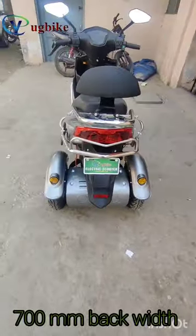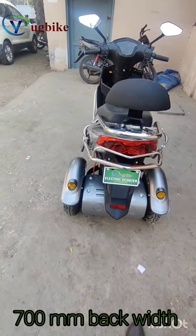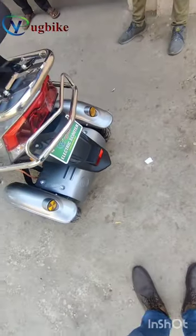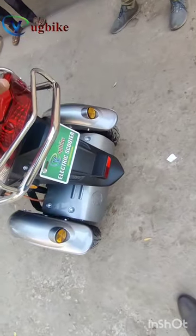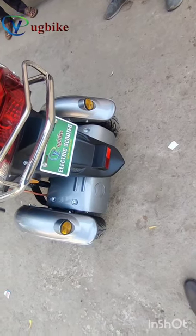The width from the back is approximately 700 mm, which is less than one meter. This is the heavy electric scooter, or tricycle.